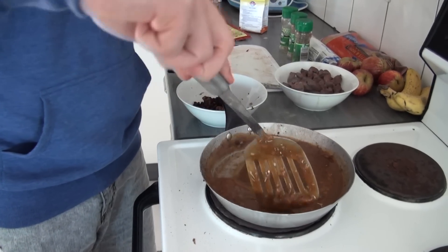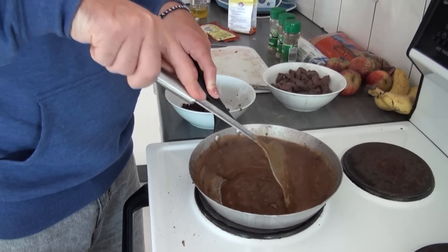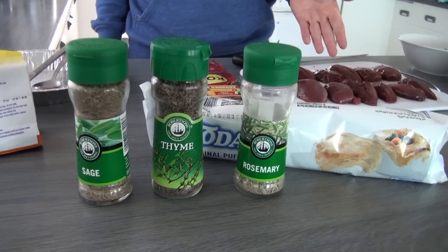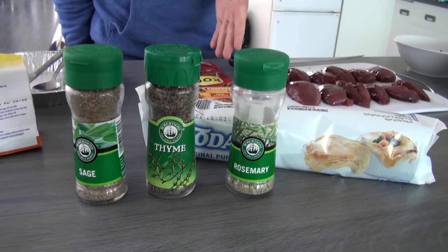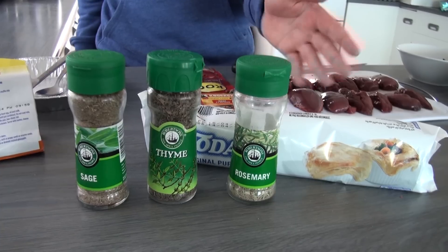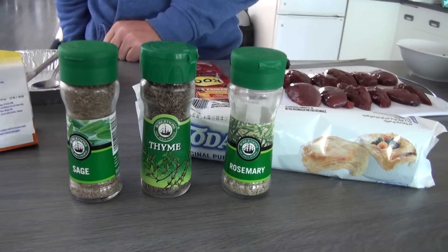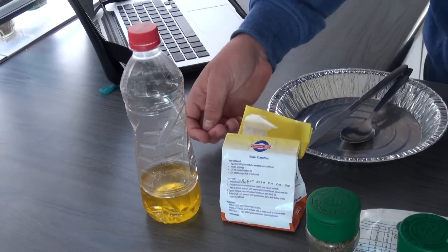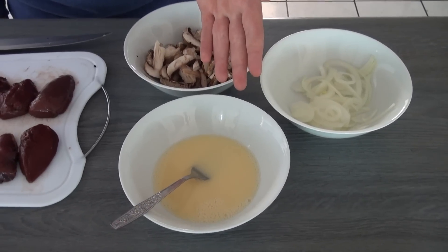This particular recipe is called medieval pigeon pie. It's a more traditional recipe and to make it you're going to need a number of ingredients including breast meat from six pigeons, one tablespoon of tomato paste, two beef stock cubes, a roll of puff pastry, a pinch of rosemary, sage and thyme, olive oil, four to five tablespoons of flour, mushrooms, half an onion and an egg.